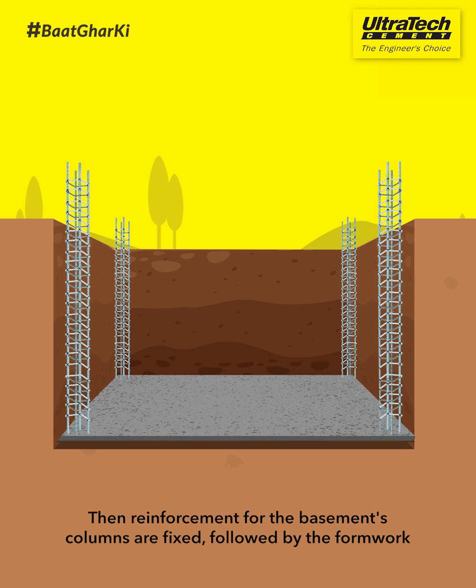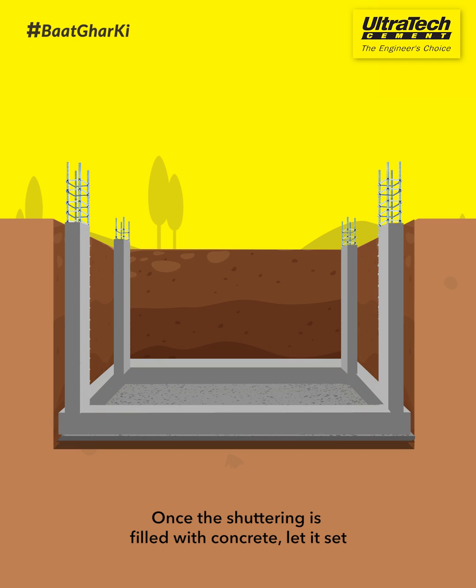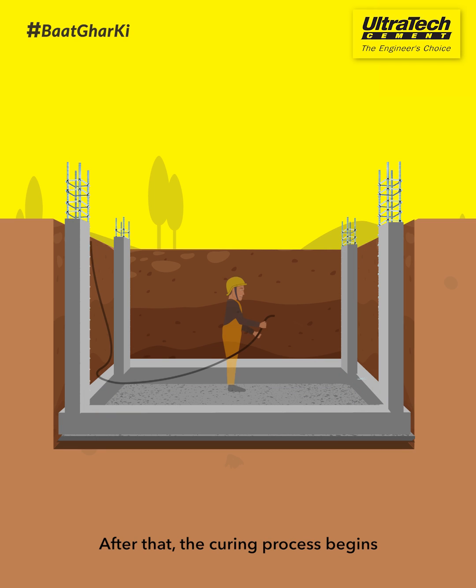Then, reinforcement for the basement's columns are fixed, followed by the formwork. Once the shuttering is filled with concrete, let it set. After that, the curing process begins.